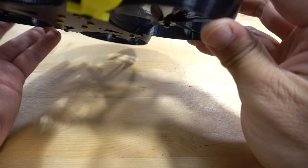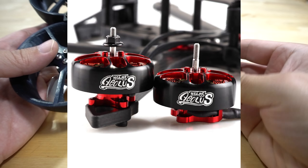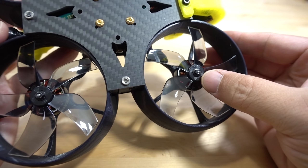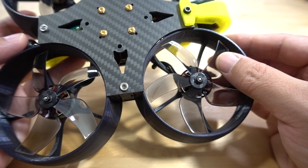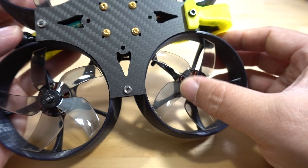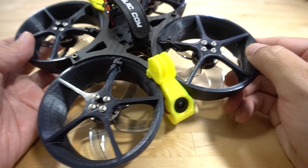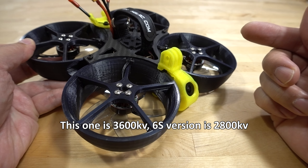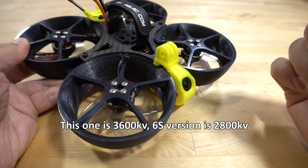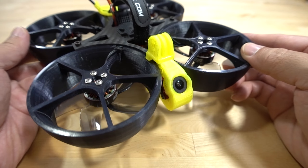They're using 2105.5 motors with a 1.5mm shaft and M5 nut. These are T-mounted D75 props — a 3-inch prop. This is the same motor used on the Recon 6, running at 3000kV. This is a 4S version, and there's a 6S version available as well. This is the analog version and there's a DJI version available too. I'll link to all of those in the video description.